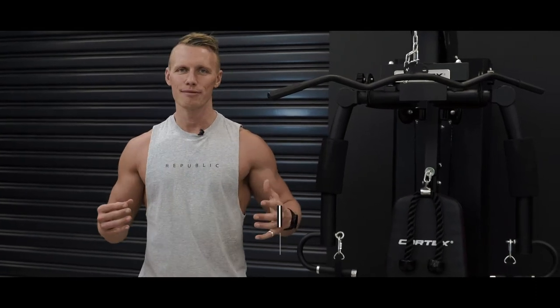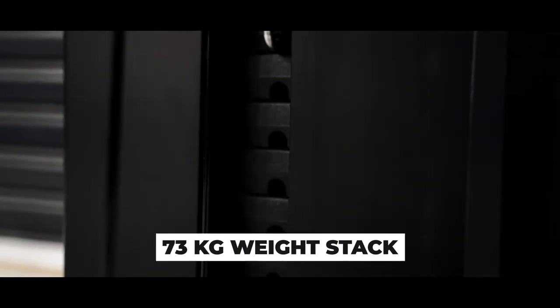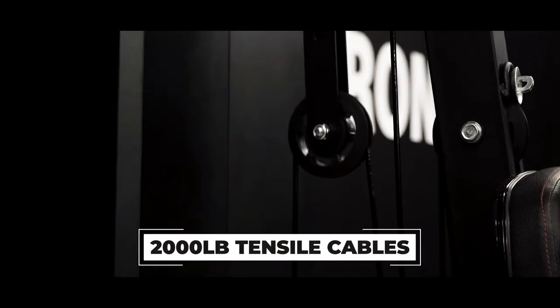Get a full body workout or zone into isolated movements with over 36 exercises to choose from. Customize your resistance with the pin-loaded 73kg weight stack, supported by our high-strength tensile cables.